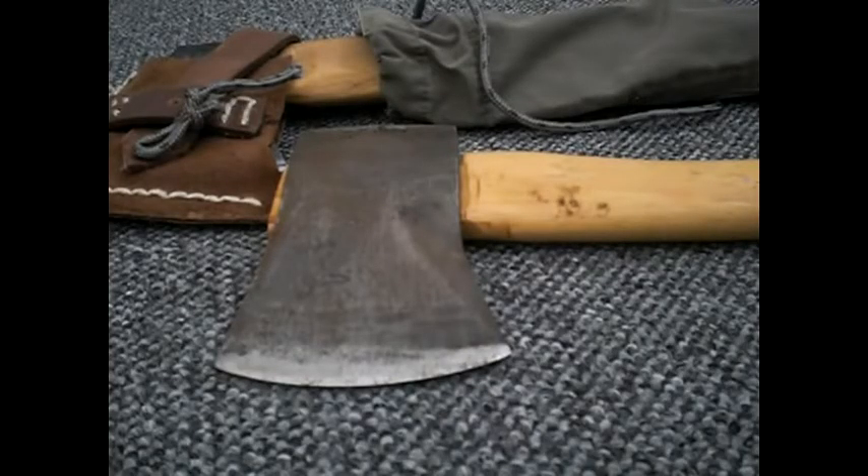Hello YouTube. I'd like to do a video about my axes. I've been watching Scogniv about the axes back.